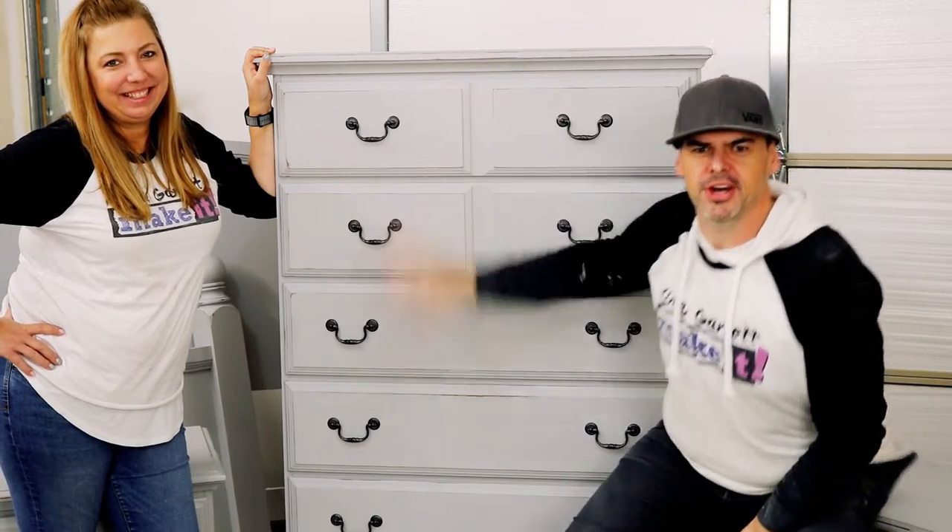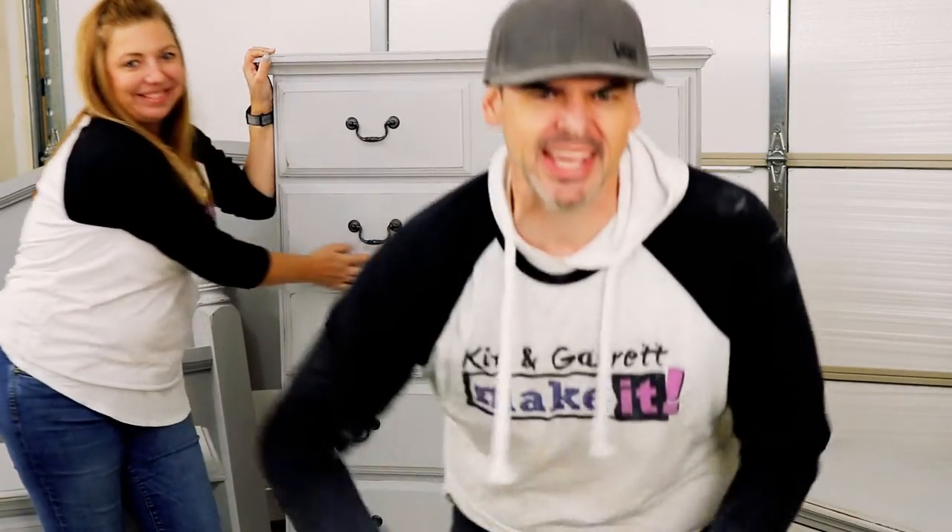We just gave this old furniture a new look with some chalk paint and antiquing wax, and we'll show you how we did it right now.